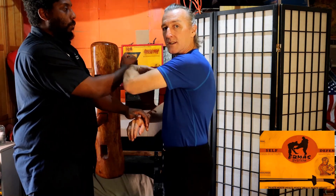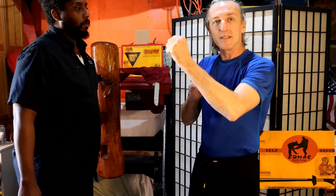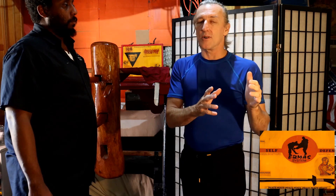It rolls over and becomes a bong sao inside the punch. So there's a false hypothesis going on here, because other martial arts...